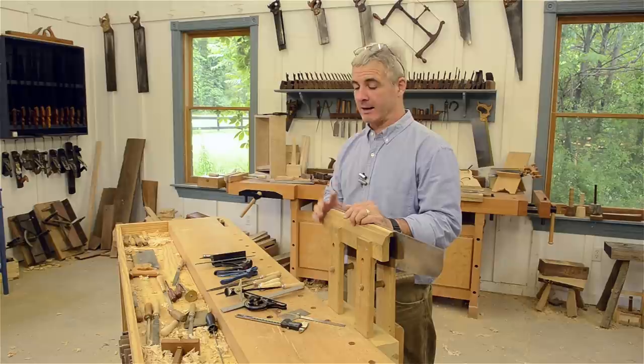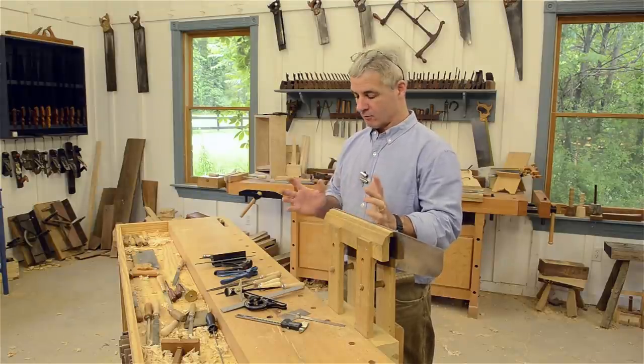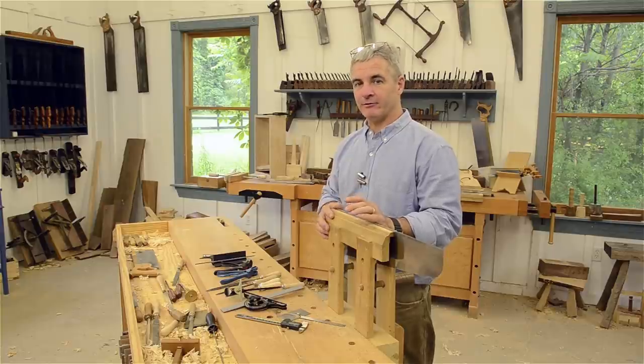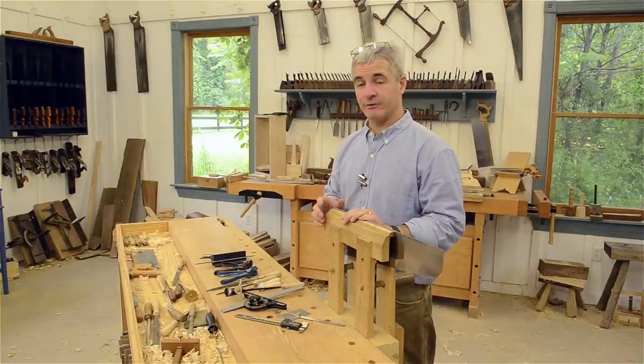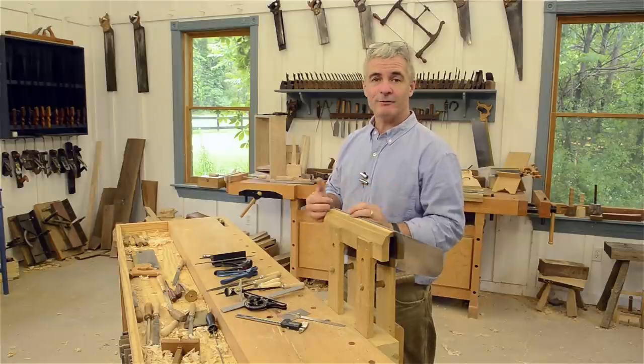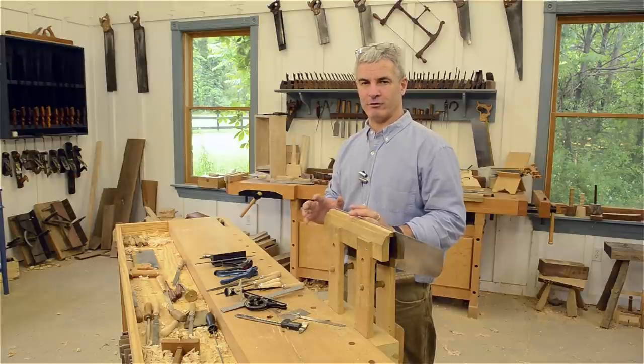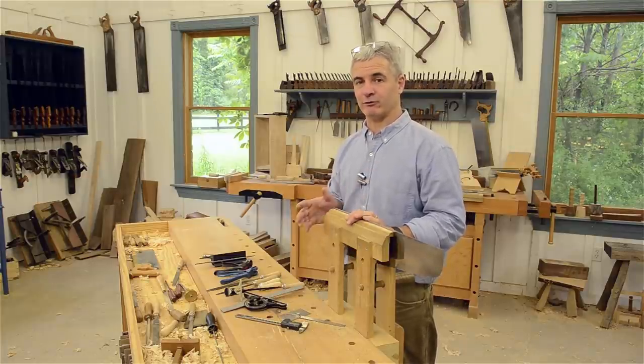Our saw is almost complete and one of the last things we need to do is sharpen the saw. Sharpening saws is not nearly as difficult as you think — it does take practice to get really pretty teeth, but to get good sharp teeth you'll generally get it on your first or second try.